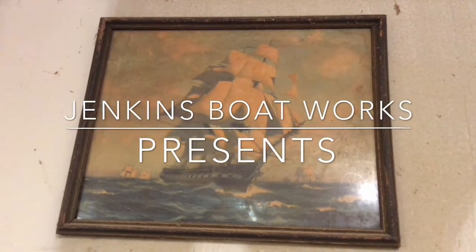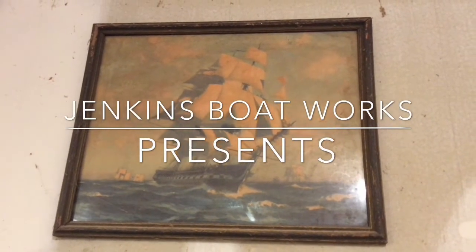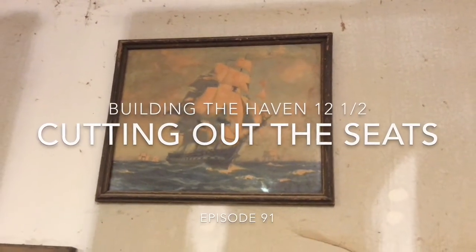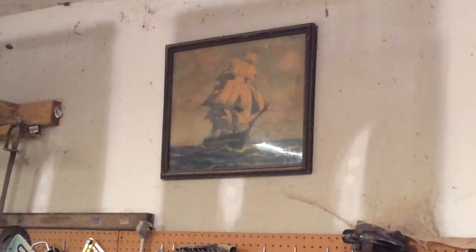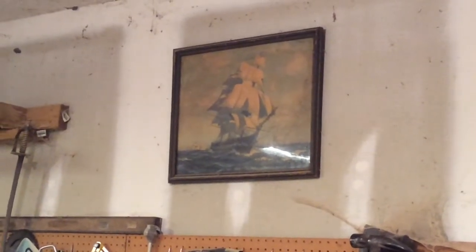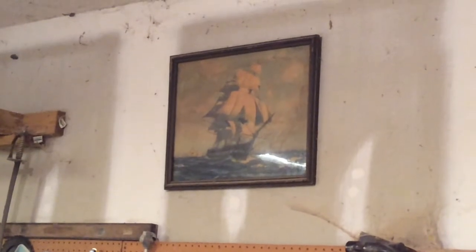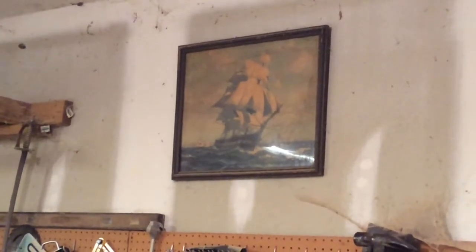Welcome to Jenkins Boatworks. I am Chuck Jenkins and in this edition we're going to cut out the seats for the Haven 12 and a half Enchanted. I used to say no boat building video is complete without a picture of the sailing ship.